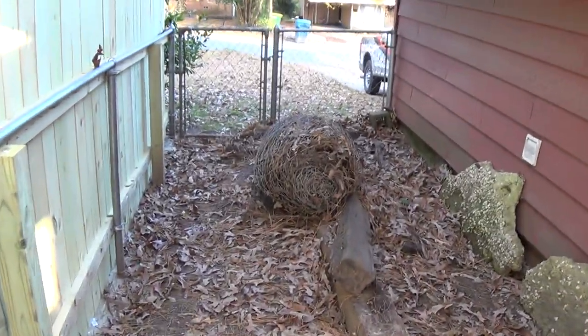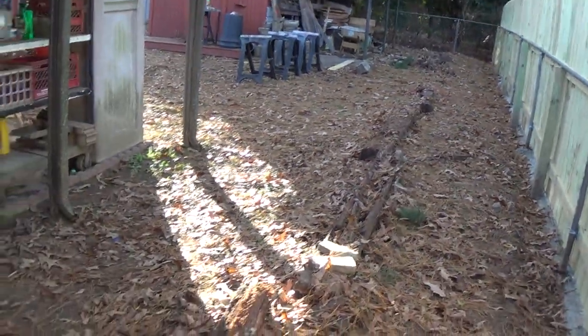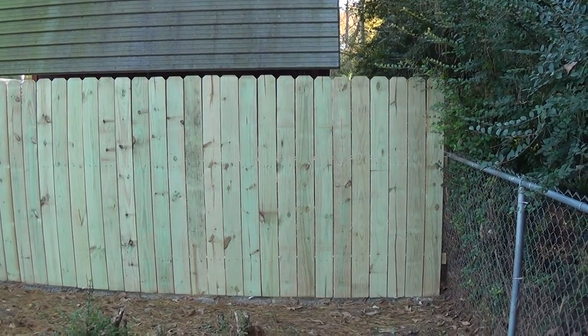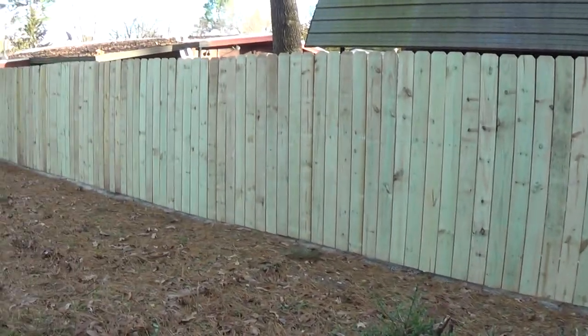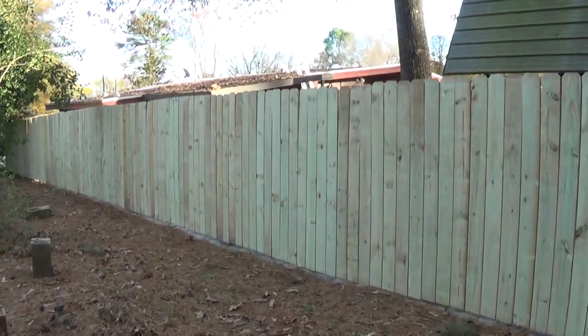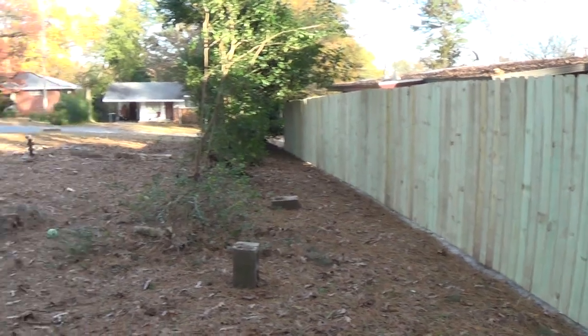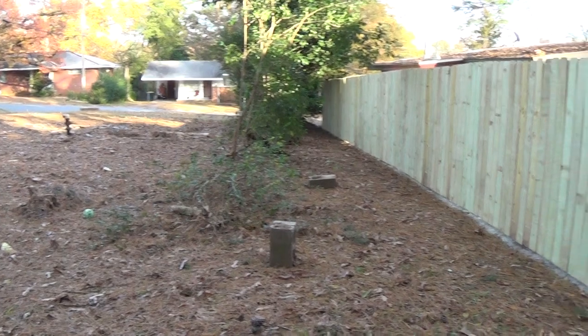There's my old fence — a big old wad of it. You can see all the crap I had to clear out of it, all the brush and everything. Here's a shot from the outside — the beauty side, they call it. And of course this is the house next door that burnt down, which kind of started all of this.